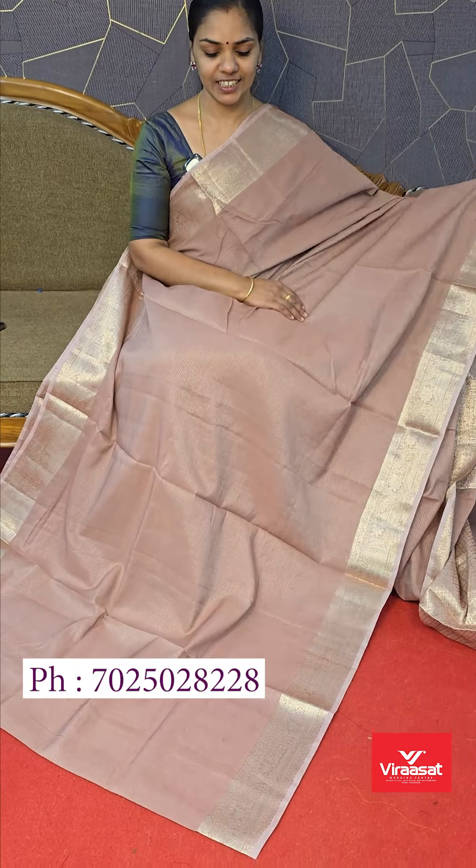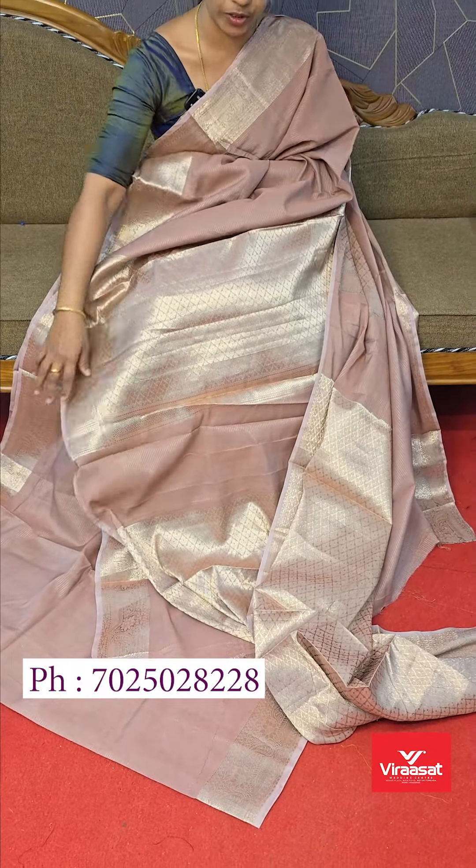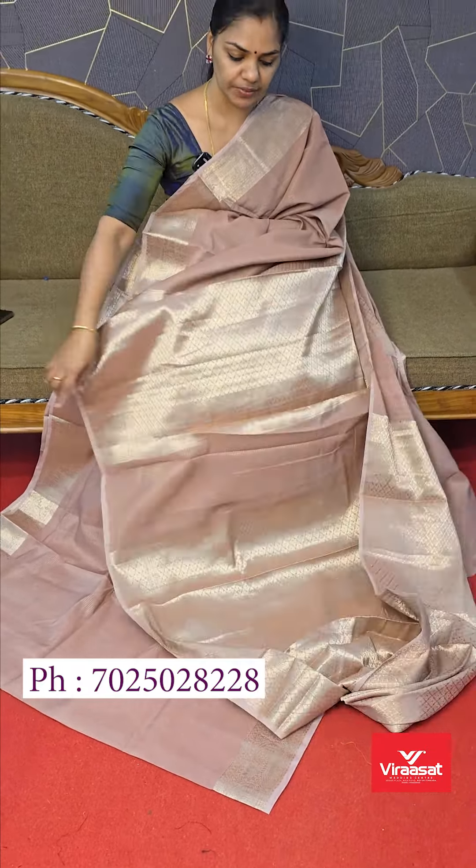It has a very light shade — a biscuit color shade. It has a brocade-style weaving blouse.